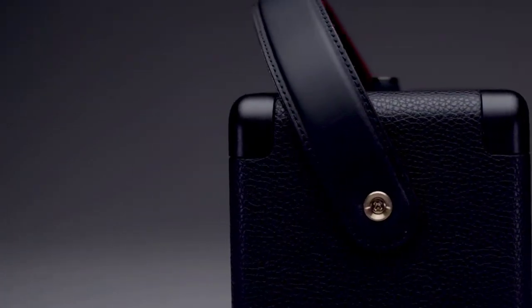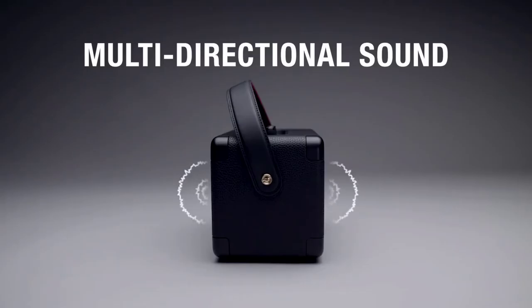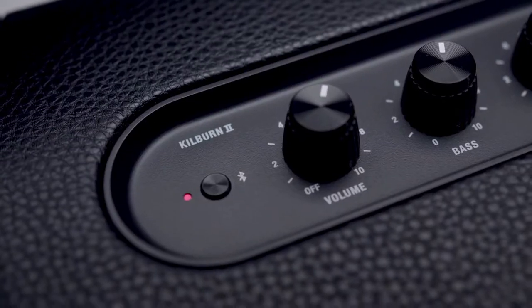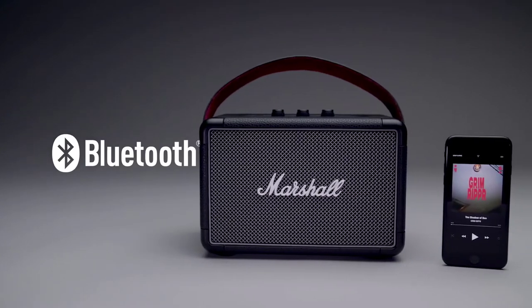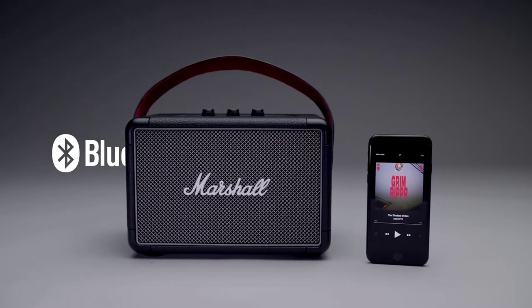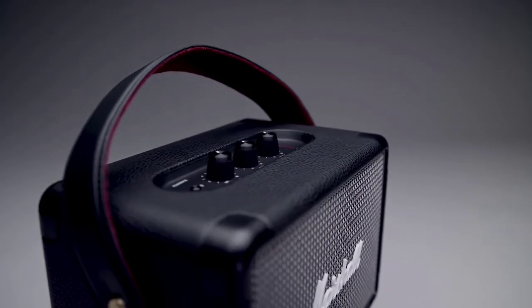Utilizing front and back facing speaker ports, it offers a larger-than-life multi-directional sound that will immerse you in music, indoors and out. Kilburn 2 comes equipped with Bluetooth 5.0 aptX technology, allowing you to play music wirelessly with any Bluetooth device at a range of up to 30 feet. Free from the confines of wires and cords, this Bluetooth speaker offers 20 plus hours of portable playtime on a single charge.